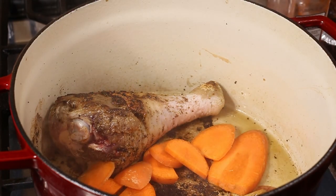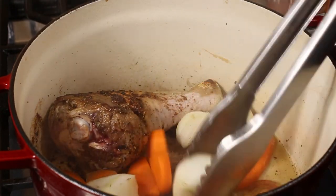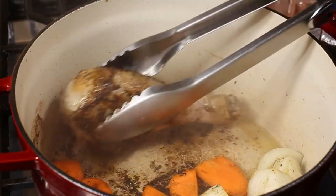Back to what we're cooking — we've browned up our turkey legs and now we're going in with our vegetables. We're just using carrots and onions, that's it, plus the seasoning we put on the meat.